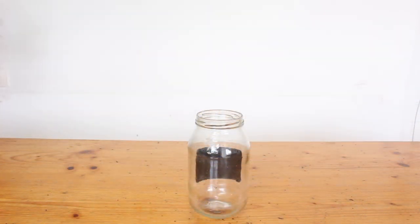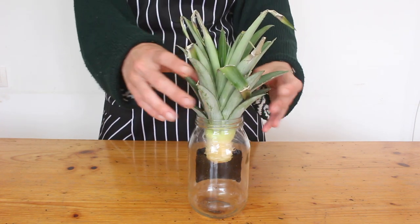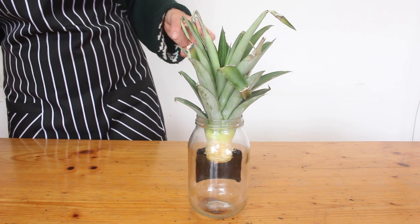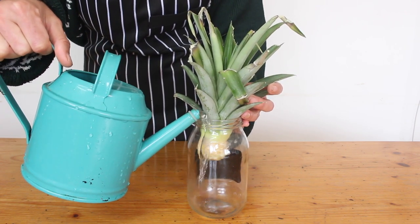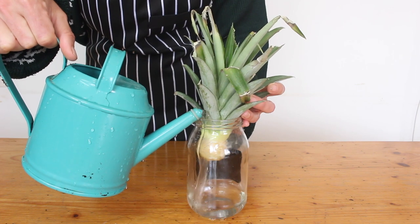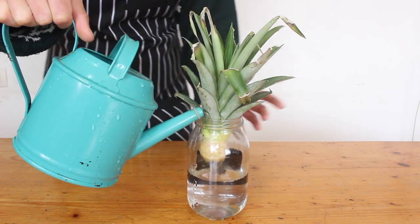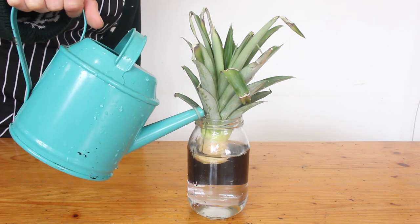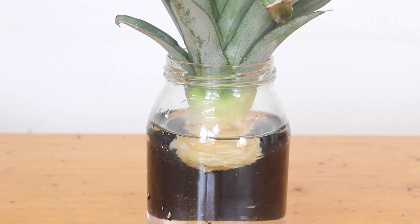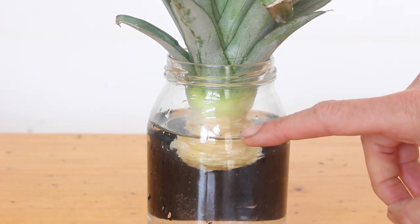Grab a glass jar or something where the pineapple can hang on the top and the bottom of the stem isn't going to hit the bottom of the jar. Place your pineapple in there and pour some water in so that it covers most of the exposed stem, then stick it in some bright indirect light. I like to leave a little bit of stem above the water line so the leaves don't get wet, otherwise it can start to rot.